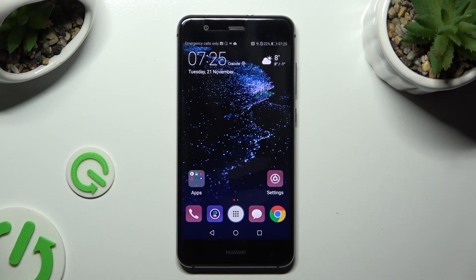Hi, in front of me is the Huawei P10 Lite, and today I would like to show you how you can switch on or off simple mode.